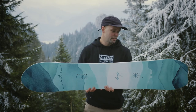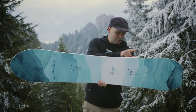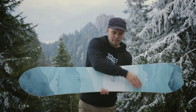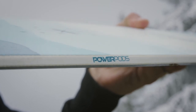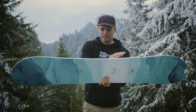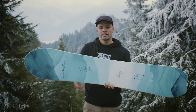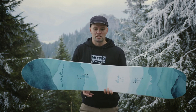Because it has our Power Pods — Power Pods are these little bumps in the sidewall here on the edge, on the heel side and the toe side of the binding insert packs — reducing any toe and heel drag and also giving you more grip in icy conditions. For the carving aspect, you're going to get a smaller, tighter radius in between the bindings, making it more fun when you're at the peak of your turn laying down that euro carve.